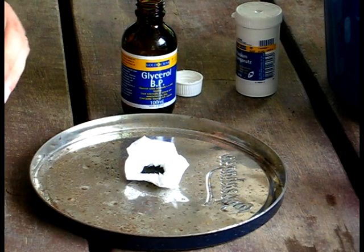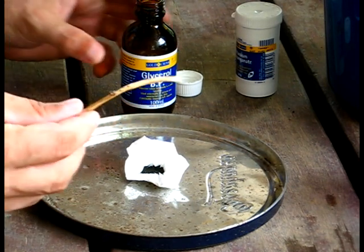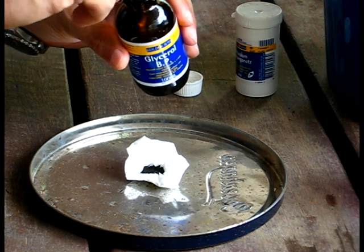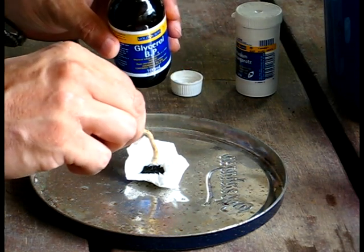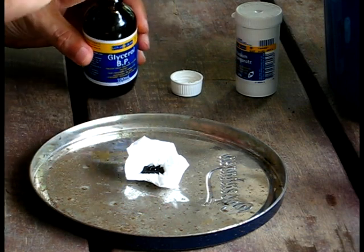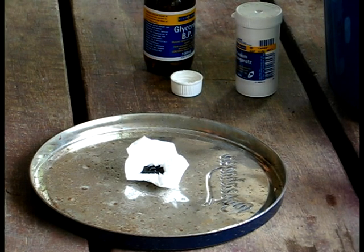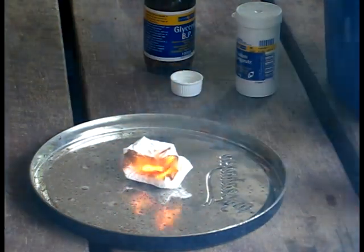All you need is a stick because you only need a drop. Now watch this — zero, one, two, three, four, five, six, seven, eight, nine — nine seconds and you've got flame.